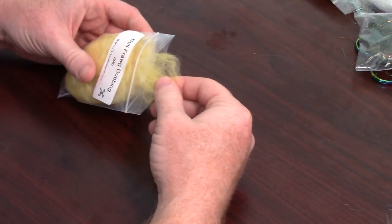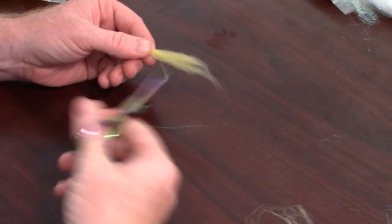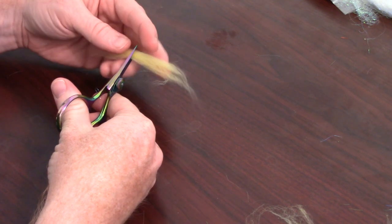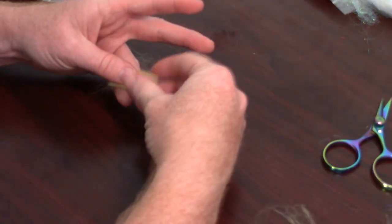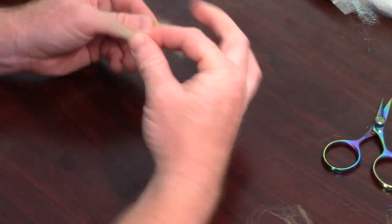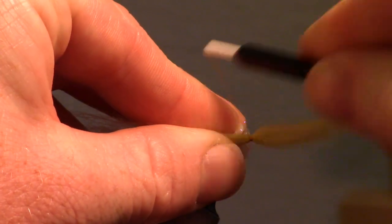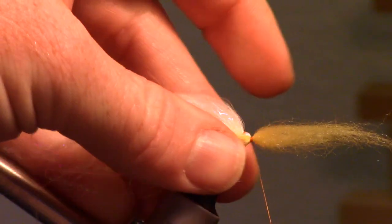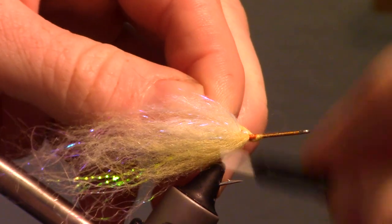Now pull about the same amount of Bullfrog Dubbing in yellow and align the fibers with your fingers again. Snip the chunk in half and mix the fibers by pulling them apart once again. Then tie this in in the center of the bunch on the side of your fly, but so it's right under the white dubbing. Then pull the excess over and tie that in on the other side of the fly.